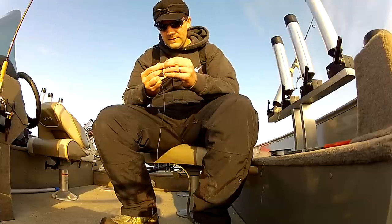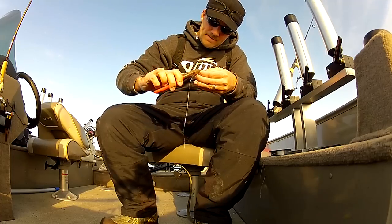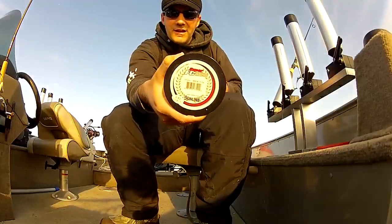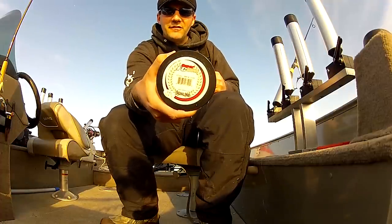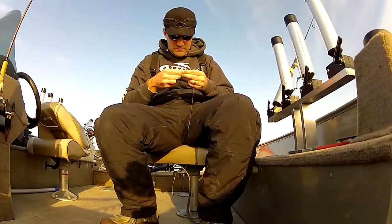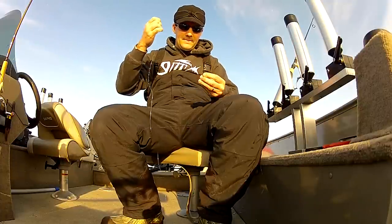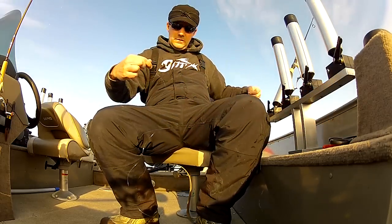Next I want a small barrel swivel, and a leader. You can use whatever you want, but I like fluorocarbon. This is the fluorocarbon I use - I think I use this for steelhead as well. It works really, really well. It's expensive but it's the best I've found, so it's worth it. Tie on my leader and then my hook.